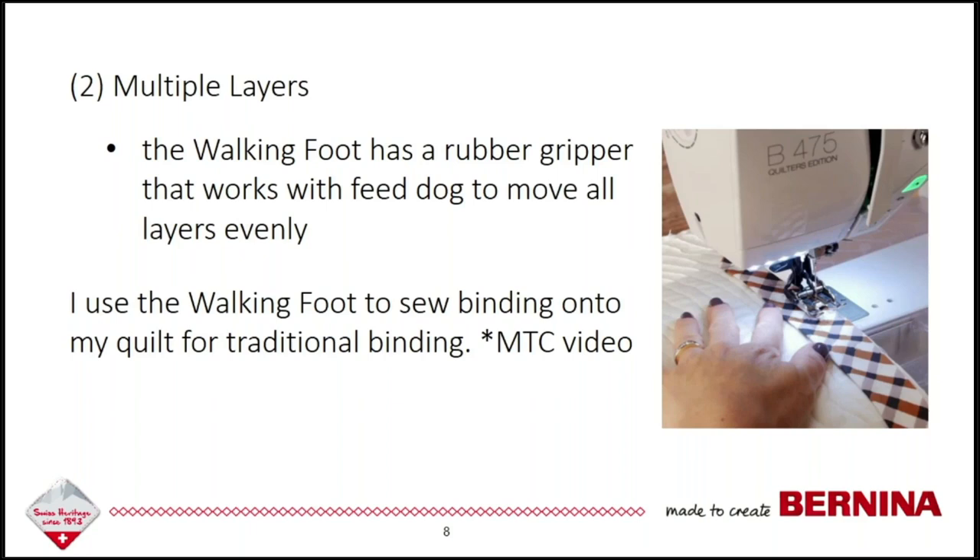I like to use my walking foot when I'm attaching my binding onto a quilt top. I do a lot of traditional binding where I stitch the binding on the front side, then turn it over and hand stitch it closed. That's one way I use the walking foot a lot because when sewing on binding you're working with five layers: two layers of binding, the top layer of the quilt, the batting, and the backing. I'm going to show you a Made to Create video — these are 60-second videos — of me sewing on my binding using the walking foot.